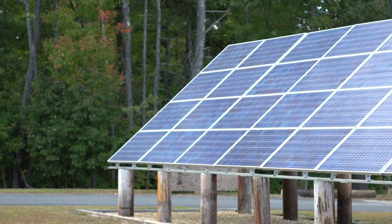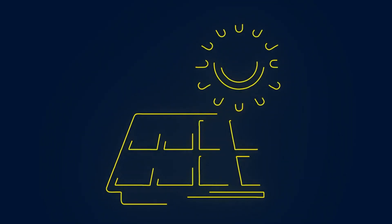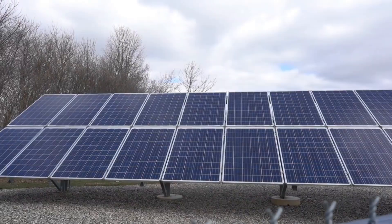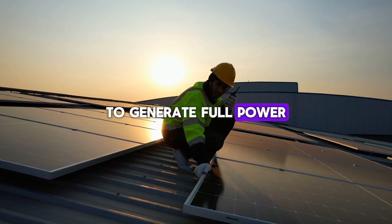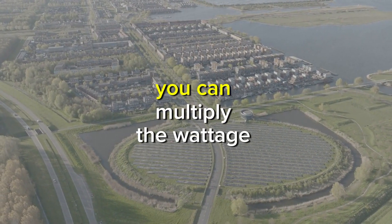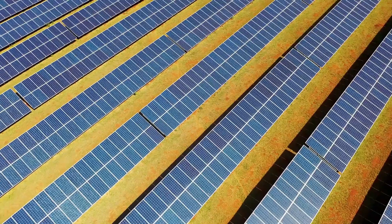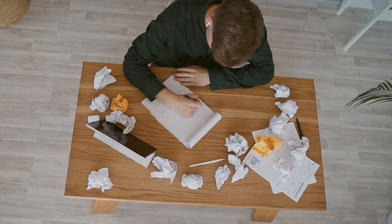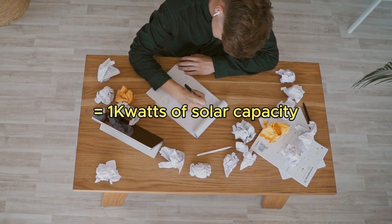Now that you know your daily energy consumption, the next step is to size your solar panel array. Solar panels generate electricity when sunlight hits them, but the amount of energy they produce depends on how much sunlight your location receives. This is measured in peak sun hours — the number of hours per day when the sun's intensity is strong enough to generate full power from your panels. If you live in an area with 5 peak sun hours per day, you can multiply the wattage of your solar panels by 5 to estimate how much energy they'll produce daily. To meet your 5 kilowatt-hour daily energy need, you'll need at least 1,000 watts of solar panels: 5 kWh ÷ 5 peak sun hours = 1,000 watts of solar capacity.